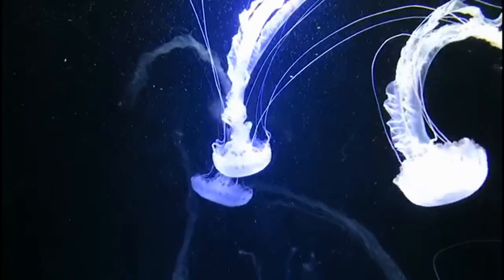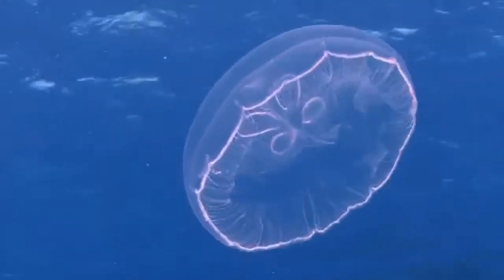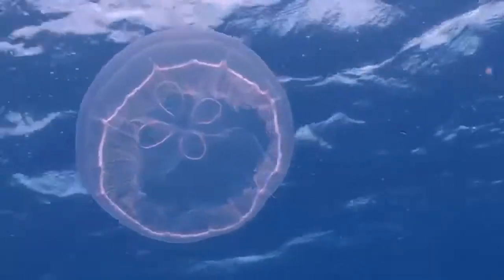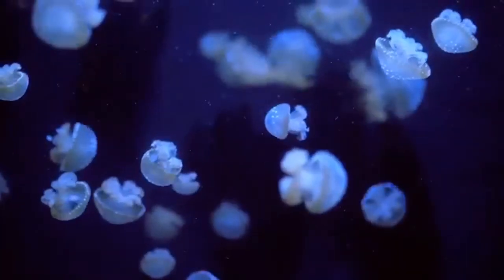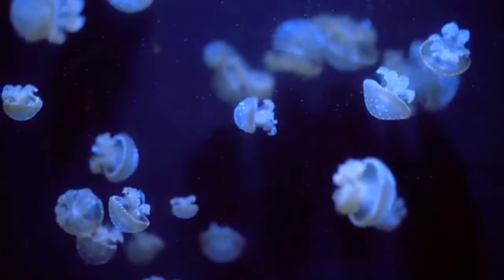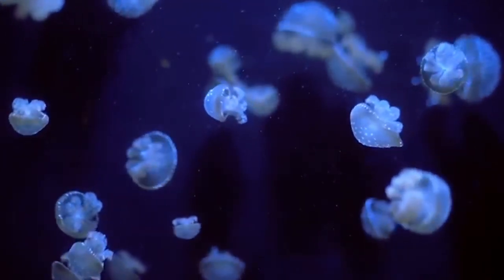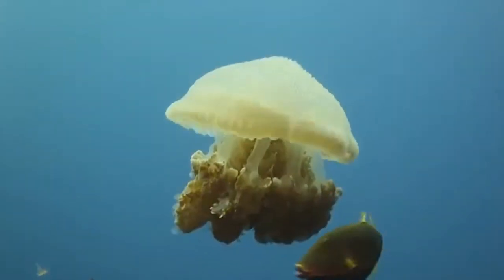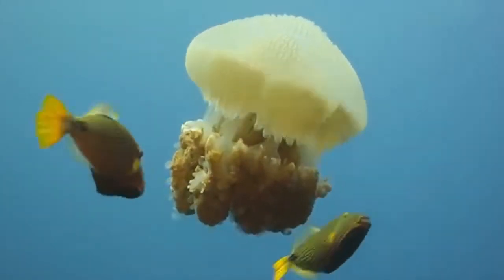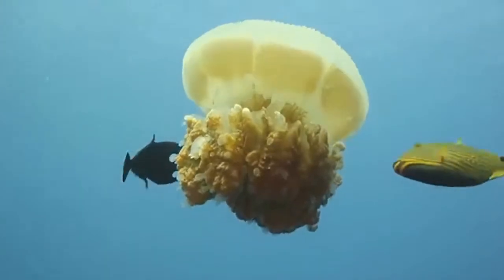Jellyfish look a little like umbrellas and they can be big or small. Clear jellyfish can be hard to spot in the ocean, but they're there. Jellyfish are invertebrates, which means they don't have a spine. They also don't have a brain, eyes, heart, or any other bones. They have a mouth in the center of their body that they use to eat food and discard waste.